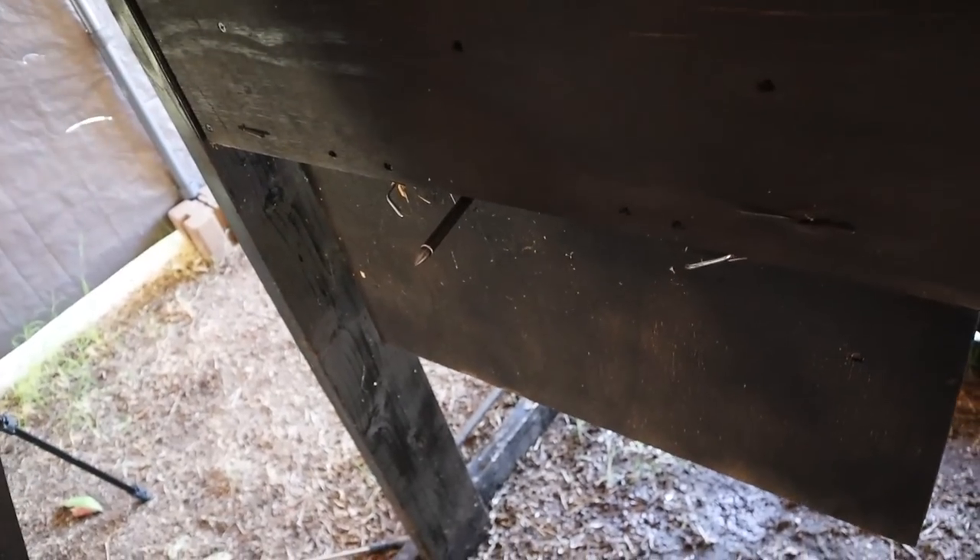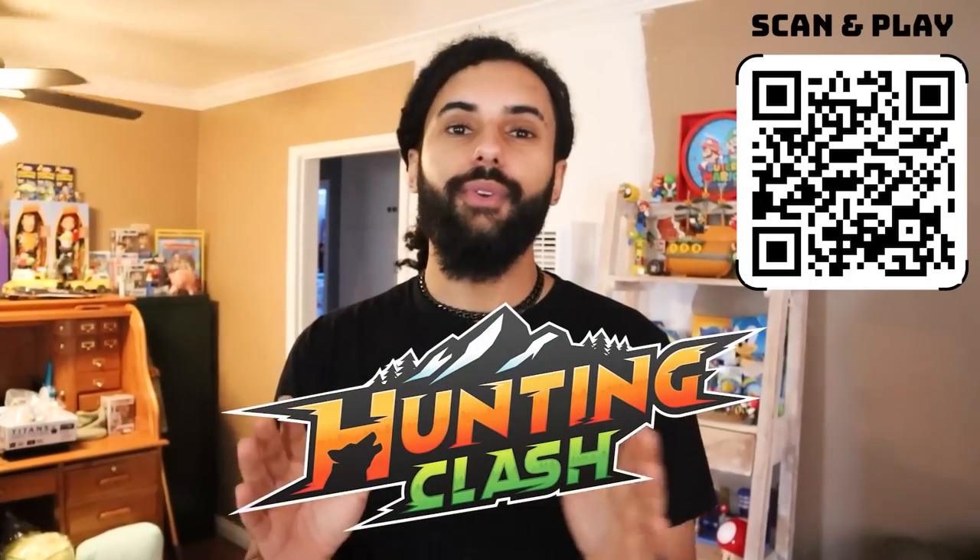If you guys enjoyed this video, please hit that like button — it helps out the channel so much more than you know. Check out the last epic video on this channel on screen right now. There are new videos every single week so if you haven't seen them, go check them out. It's always Rep Pack — I will see you beautiful people in the next one. Adios. And one more thank you to Hunting Clash for sponsoring this video. The sponsors are what make these videos possible, so I'm so thankful to them and also to you guys for clicking the link in the description.